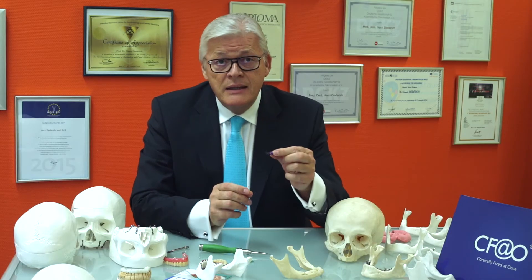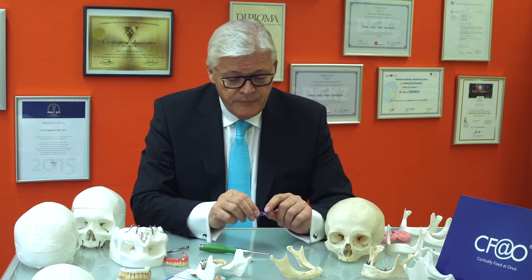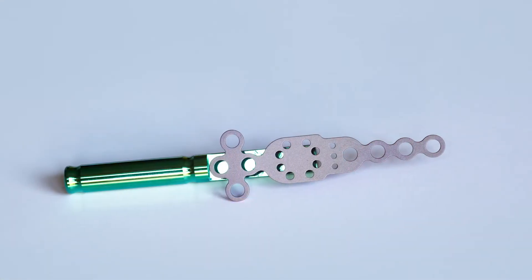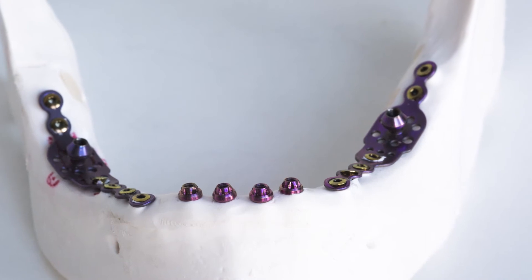These hybrid plates combine in one piece the implant head and the fixation used in maxillofacial surgery, like here, and we may fix these hybrid plates everywhere on the maxilla and in the mandible there with cortical bone.